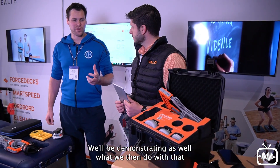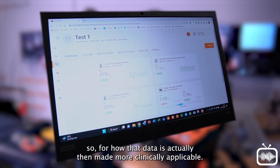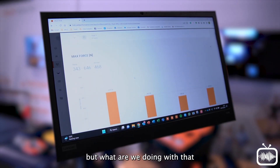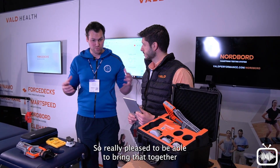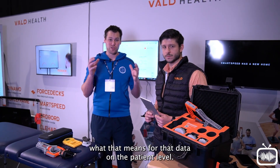We'll also be demonstrating what we do with that data and how it speaks to VALD's hub — rightly famous now for how data is made more clinically applicable. These things are often just given as a reading in Newtons, and you're having to use your note system to document that against the same patient. So we're really pleased to bring that together and demonstrate what it means at the patient level.